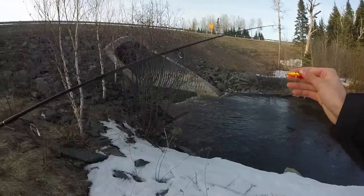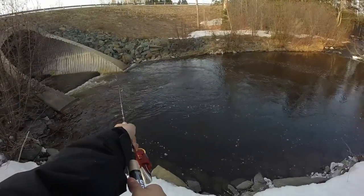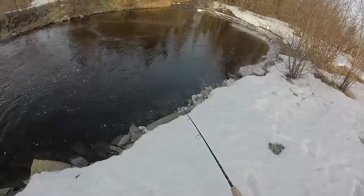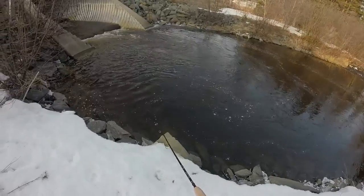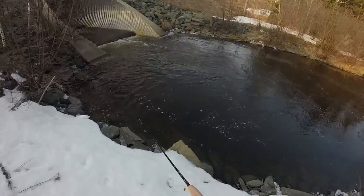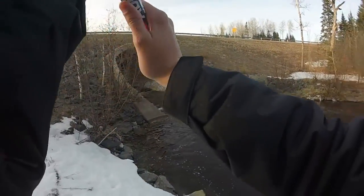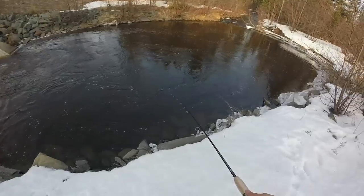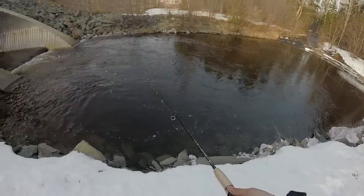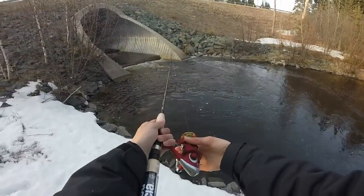Okay guys, I retied with a little Rapala countdown — it's a deep diver, so we'll see. Hopefully I don't lose this lure. I'm going to do a sort of fast retrieve with this one. It kind of floats, so something might hit from the top. I'll try to cast into that current over there. This is one of my worst fishing trips. The faster you swim it, the deeper it goes.